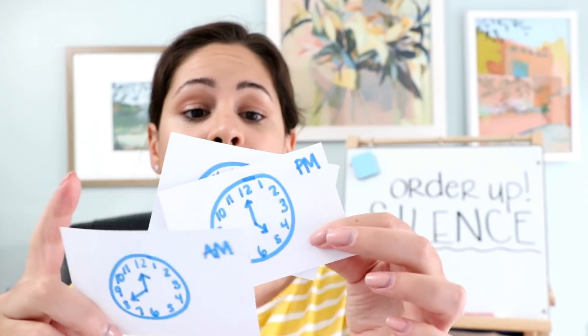Another way you can do this is with clocks. In first grade, I'd print out some clocks — or just draw them yourself — with times on them. I would do to the hour or half hour and always write AM or PM. Students quickly look at their clock and line themselves up based on the earliest time to the latest time.